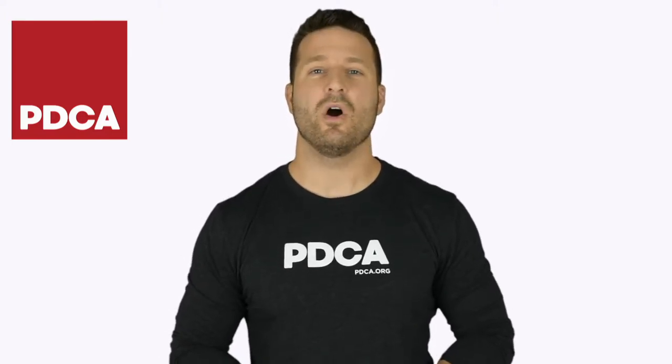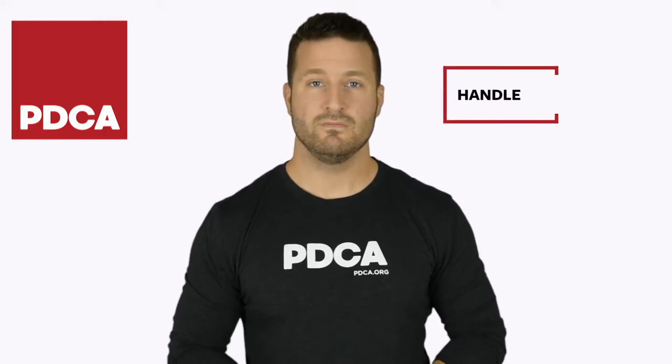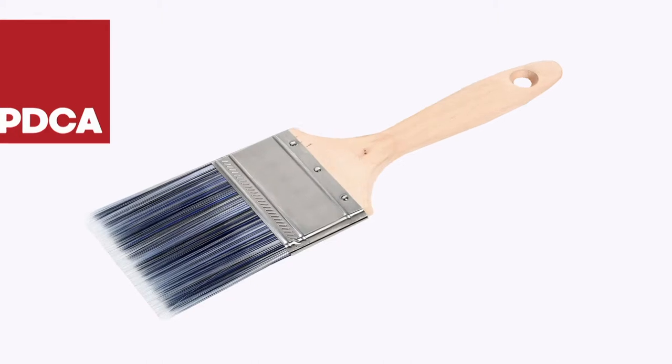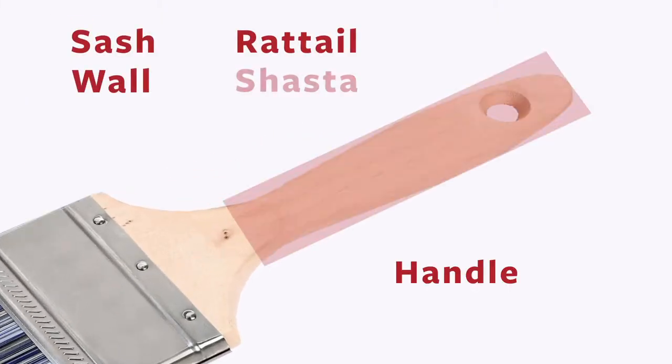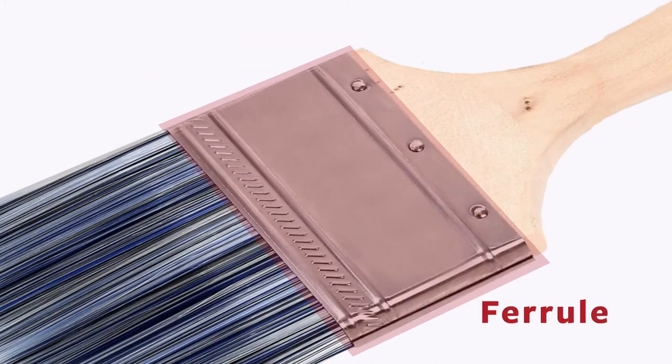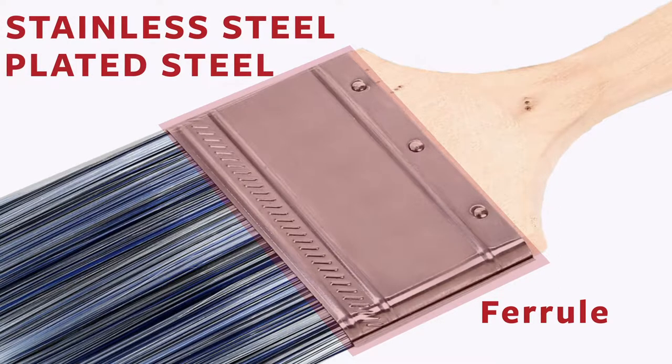Let's start with the parts of a brush. First, there's the handle. Most professionals prefer the feel of a wood handle. They actually come in all shapes — sash, wall, rat tail, shasta, etc. The ferrule holds the bristles on the handle. Professional ferrules are usually stainless steel or plated steel to help prevent rust.